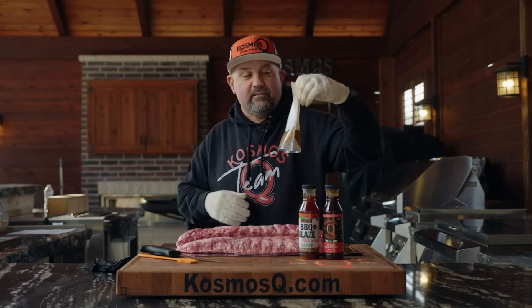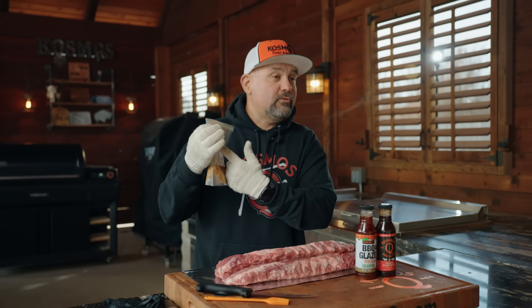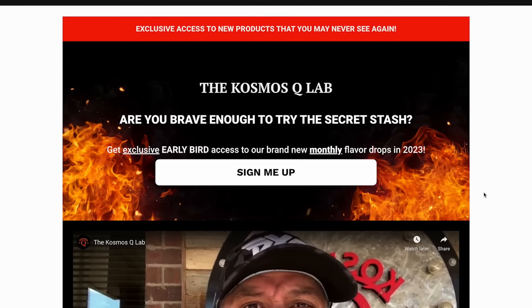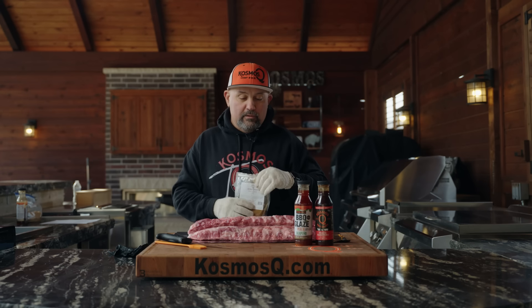A lot of people ask us about the rubs we use in these videos and wonder why they have a white label. It's called the Cosmos Q Lab — a private group where we test out brand new rubs every single month. If you want to join the Q Lab, I highly suggest you do. There's a link down in the description. Sign up, make sure you're in the Facebook group. They get a 15-minute jump on every launch we have every single month.